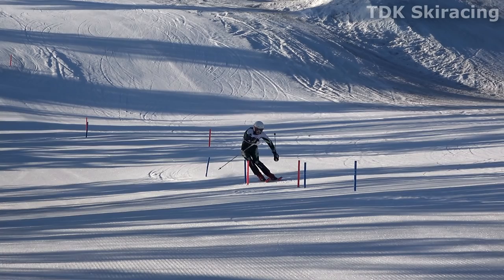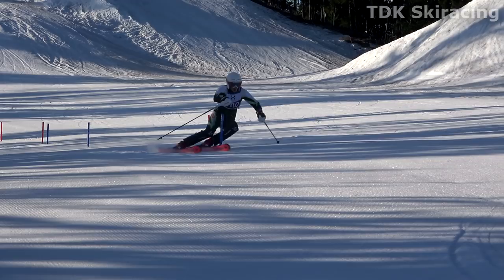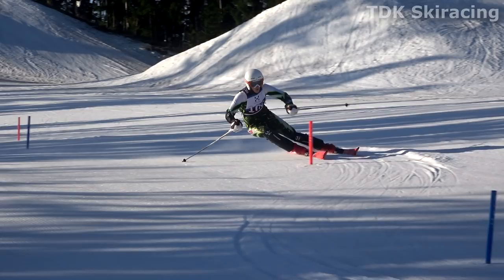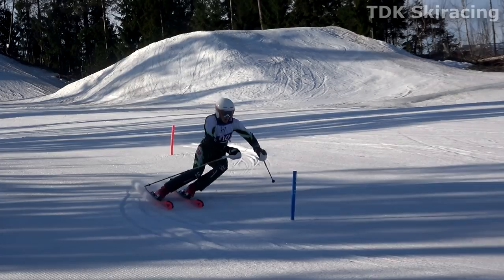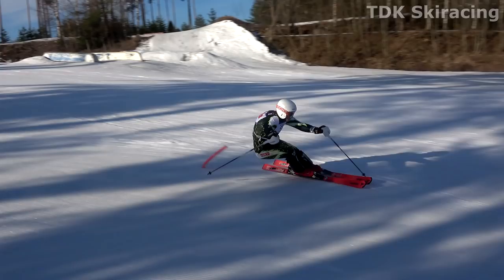Let's watch a few of Chris's transitions. Flexing extremely deep by retracting his outside leg. Old outside ski off the snow. Flex. Extend. Pressure. Flex to release. Float.